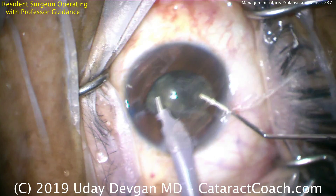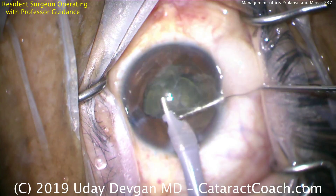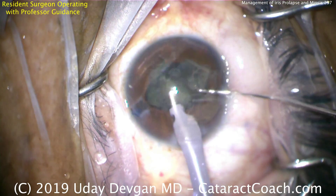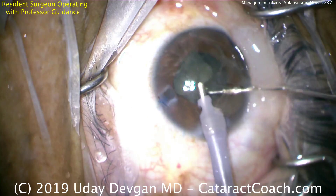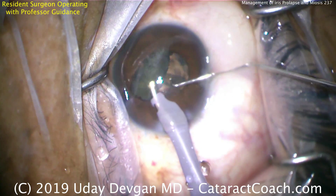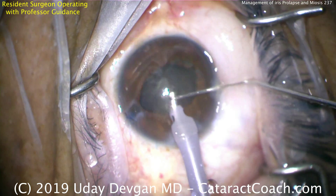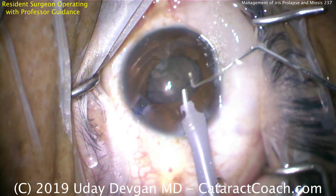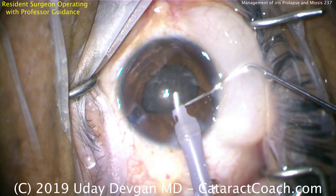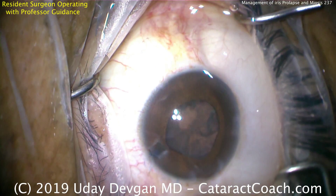Now, all we're doing is, once we've got this nucleus — which is relatively soft — up partially in the iris plane, we can just use the chopper to feed it into the probe and beautifully phacoaspirate it. If you're wondering why that phaco chopper is on the right side of the screen, it's because I'm helping the resident. The resident's holding the phaco probe, and I'm using the chopper to help. Nicely removed.